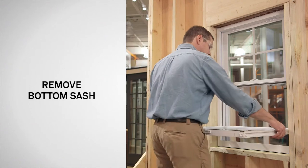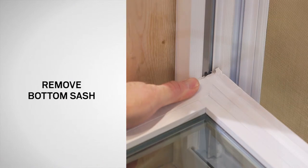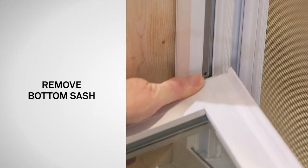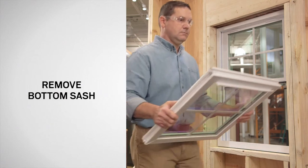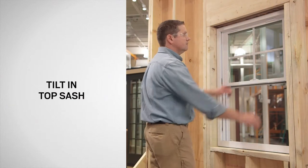Firmly grasp each side of the sash. Lift on the right side while applying counter pressure to the left side. This should free the pivot pin on the right side from the balance shoe and permit the pivot pin on the left side to release from the balance shoe. Place the sash on a clean flat work surface with the exterior side facing up. If you are replacing the top sash pivot pins, remove the top sash.